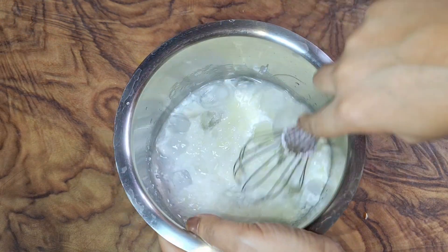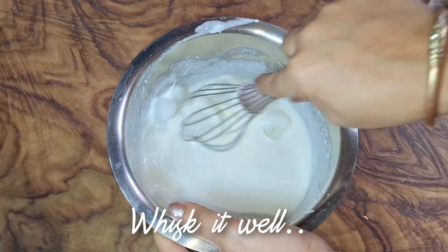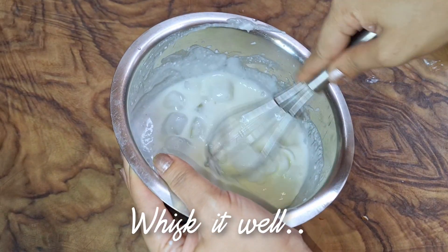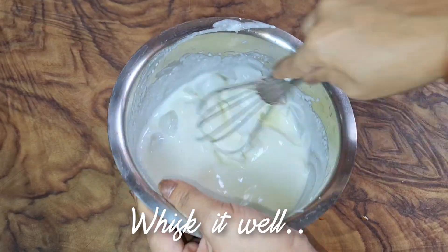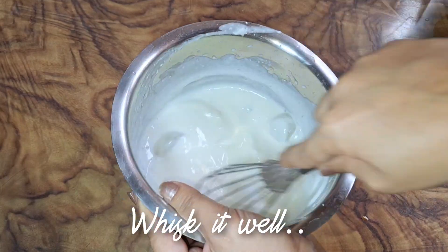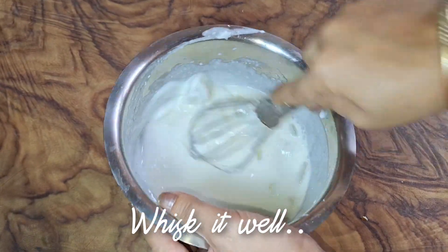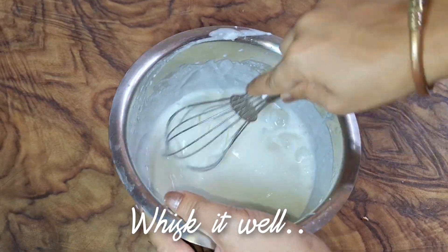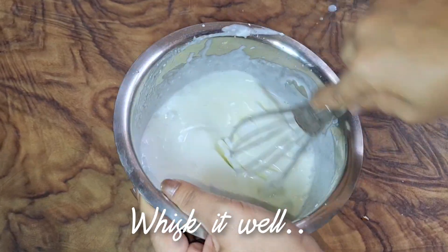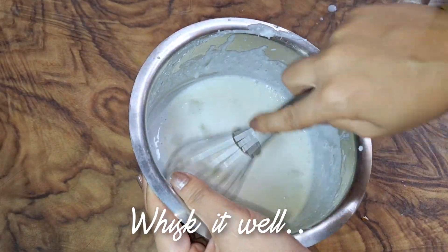Once it is ready, I will blend it. It has a very smooth texture. You can see that I will pour it until the sugar and ice cubes are almost mixed, and the texture is frothy.